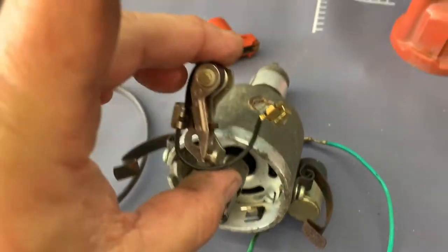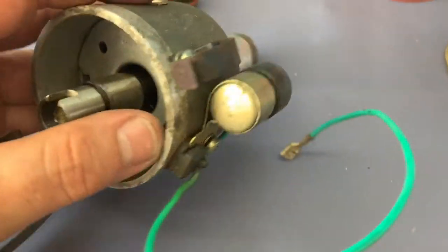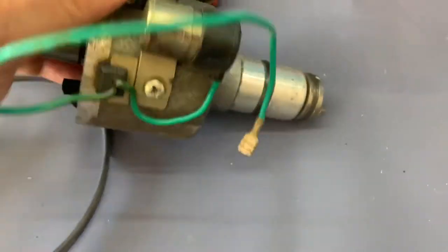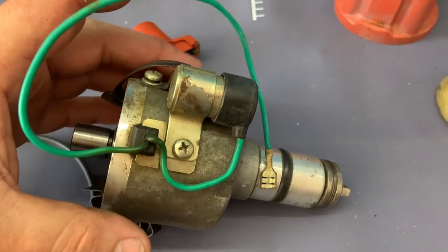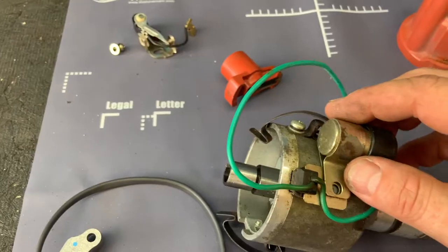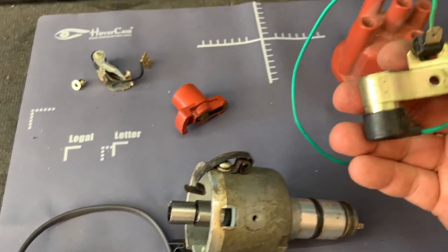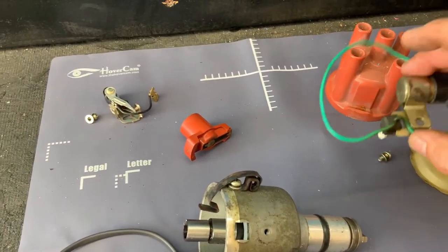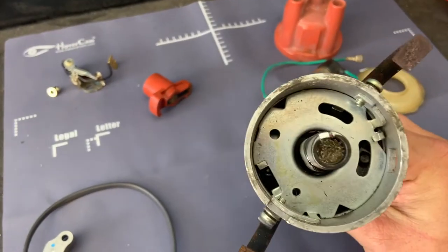Now I want to take off that screw there, which should pull off our condenser. That screw is off — this should just pop straight out — and now we have our condenser off. Set that aside. Now that's a bare naked distributor.